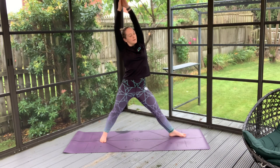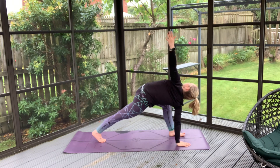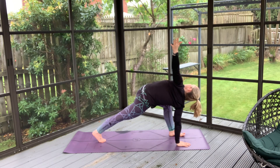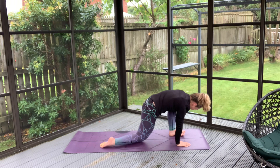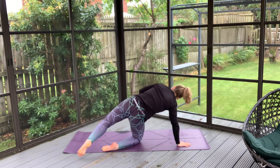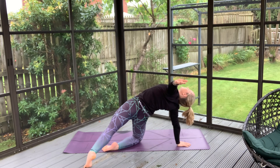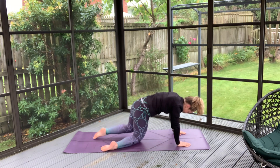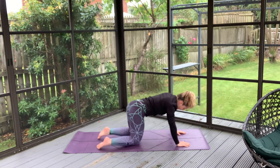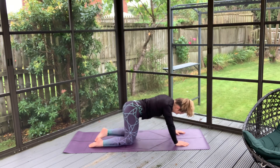Big inhale, and with this exhale we'll just windmill down, supporting with that opposite hand, and coming into a lovely big twist — twisting and opening towards that knee. With this exhale, bringing your other hand down, popping your knee down for support. And then we'll spin this foot all the way back and open up into a wild thing. Feel that nice stretch, and when you're ready, coming back over with that hand just to support into a tabletop position. Wiggling your hips, just finding a nice position, easing everything off.